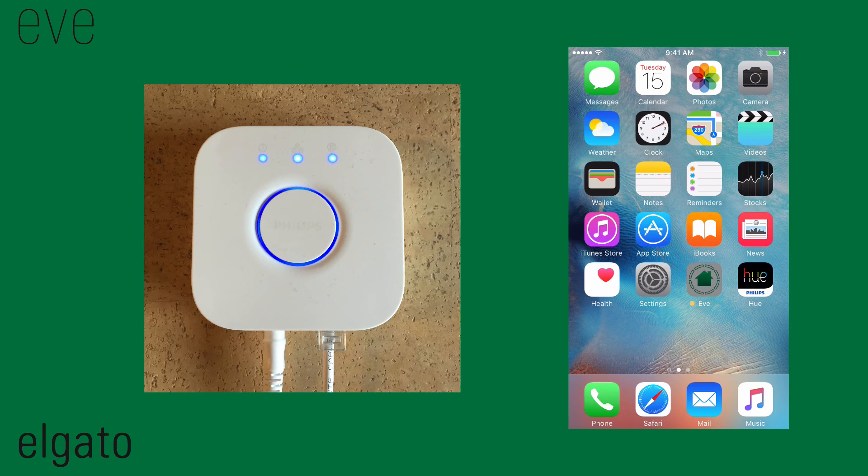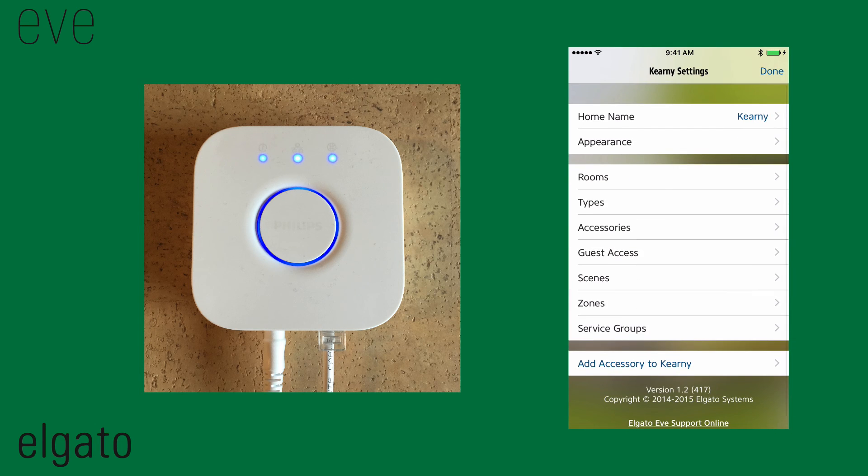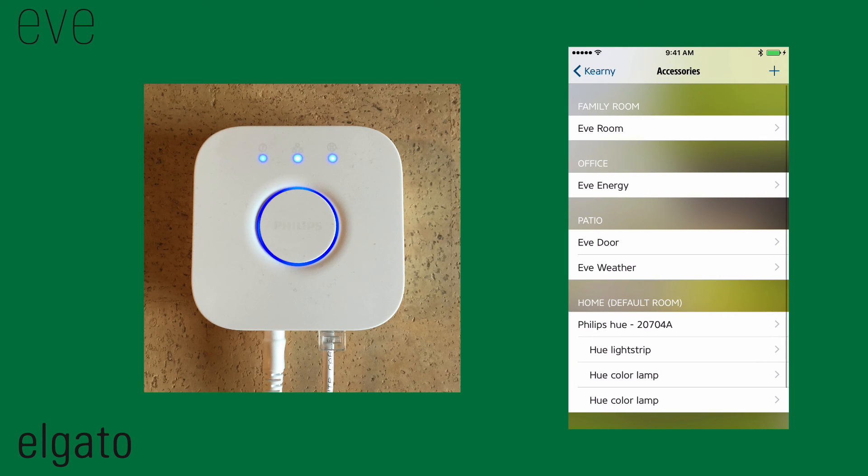Quit the Hue app and start the Eve app. Tap Settings, then tap Accessories. You will find the Hue bridge and your lamps in the default room of your home.